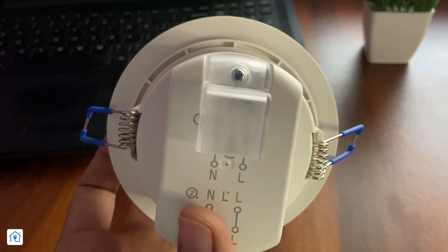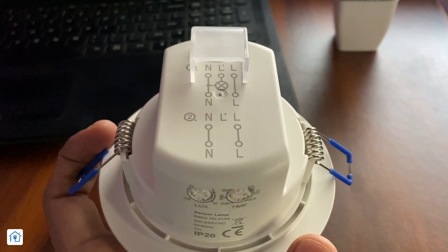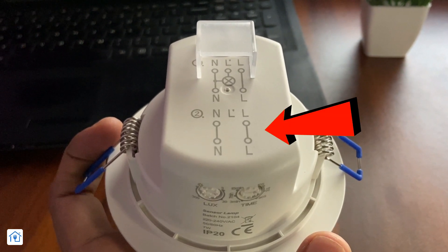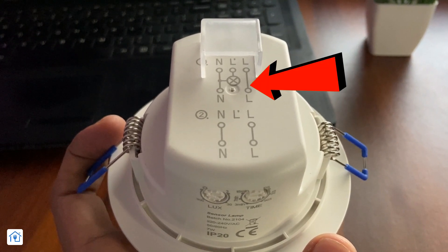You can access the connections by removing the cap and unscrewing them. The connections are very simple. If you don't have external loads, you only need to use the phase and neutral wires. If you do have external loads, the wiring diagram is printed on the unit. I will explain the wiring and working, and then we'll see how it detects motion.